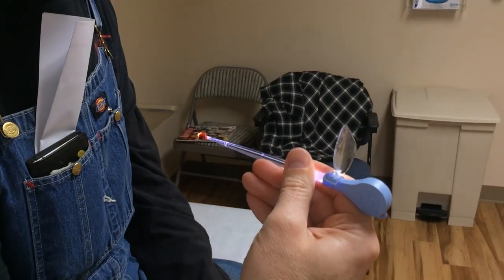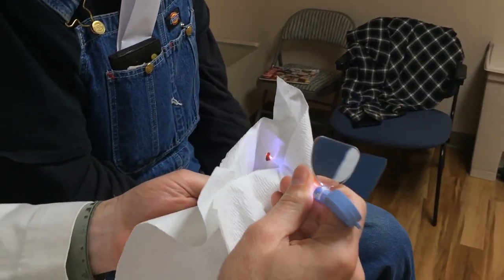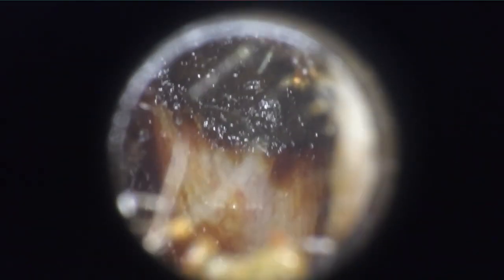We're getting there, we're getting some. Am I hurting you at all? No, not a bit. Just when you were poking really hard.